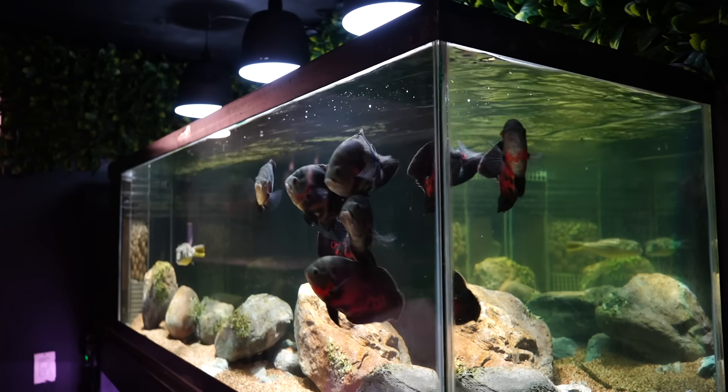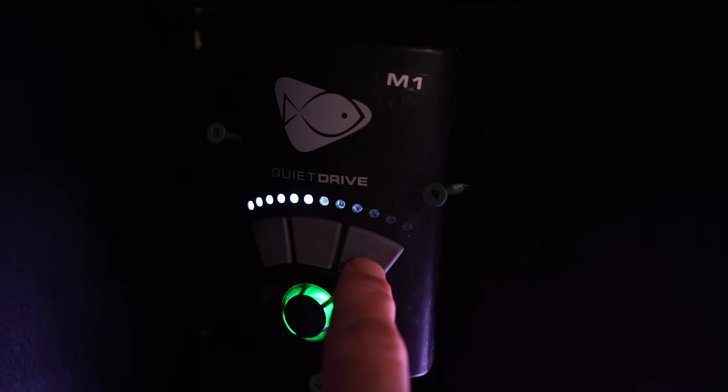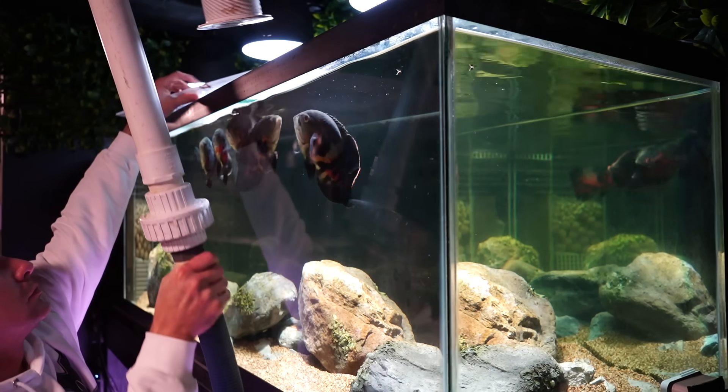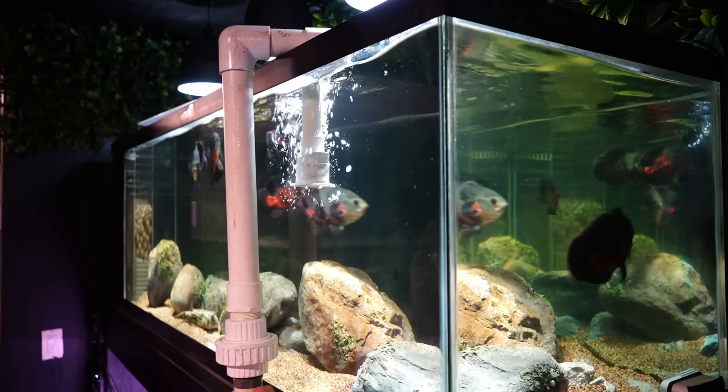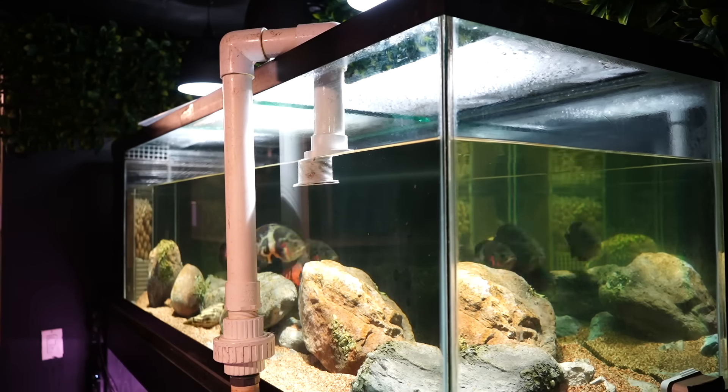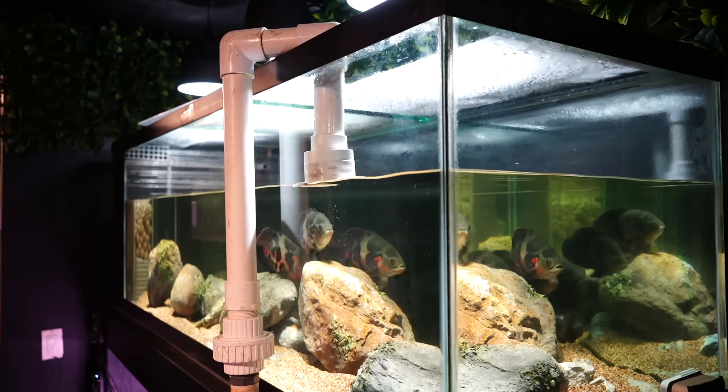Let's start off with the maintenance of the aquarium. First things first, we shut off the pump to the filter. Then we attach a drain hose we built a while ago and begin draining the tank. This drain hose is one and a half inches in diameter and built to drain about 30% of the water in the tank, and it does it really fast.